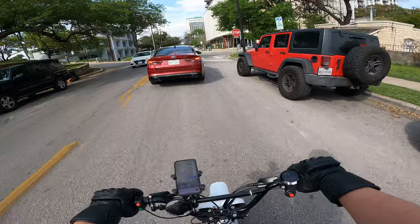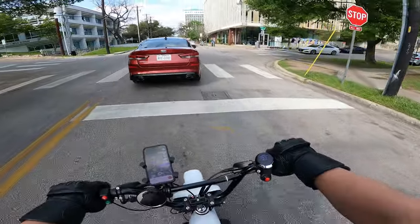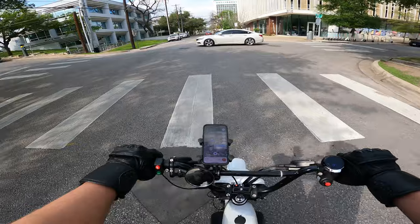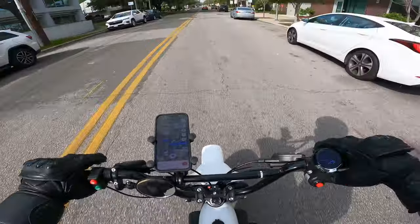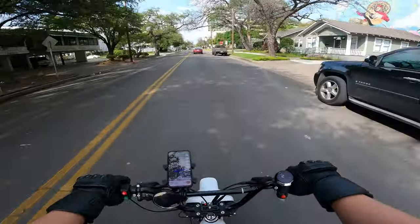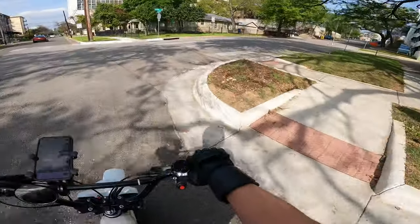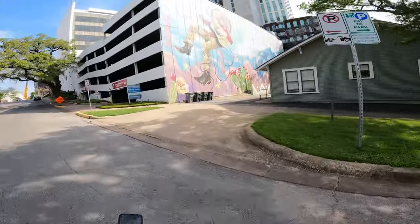It feels good to be back on this bike, it's so light and nimble. Although I am missing the power of the 72-volt setup, so I think in the near future we're gonna have to change that — whether this bike goes 72 volts or maybe just gets a Fardriver. All right, there he is — that is Space Cowboy!